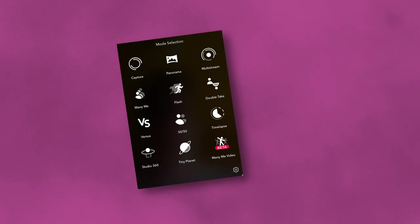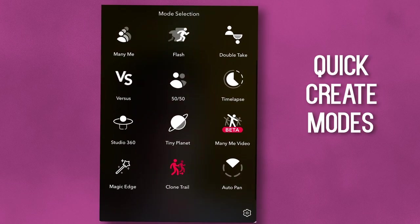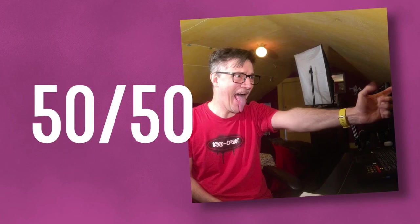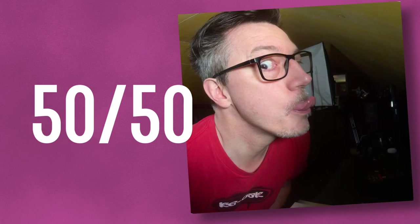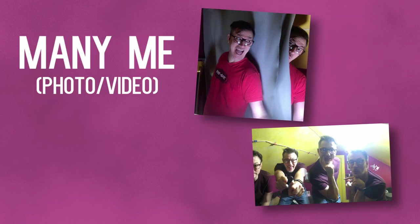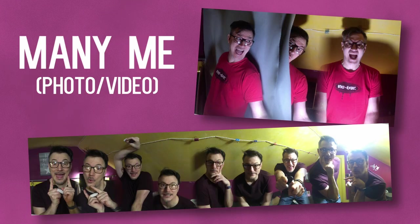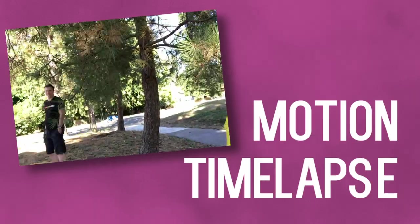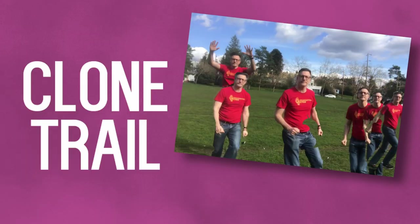The real meat and fun of the Pivo — which is why most people get it — is that it has a lot of fun creative modes for both photos and videos. Options include really smooth panoramas, 50-50 shots which are half video and half still shot, tiny planets, mini me photo with multiple versions of you, double takes, flashes, versus shots, motion time-lapse, clone trail, and magic edge.